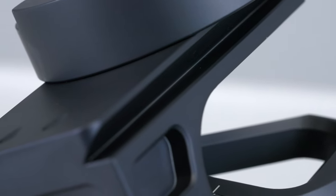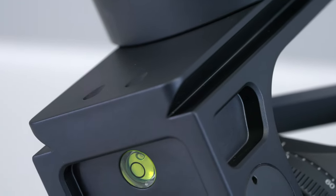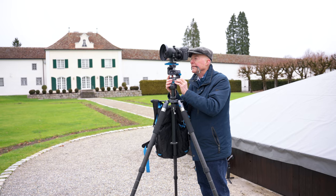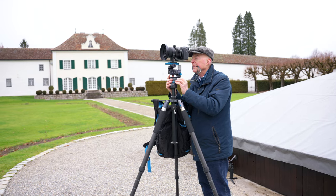The Arca-compatible profiles on the top and bottom offer ample space for accessories like double clamps and panoramic rotating plates. And the best part — the head can be easily set up for both right and left-handed users.